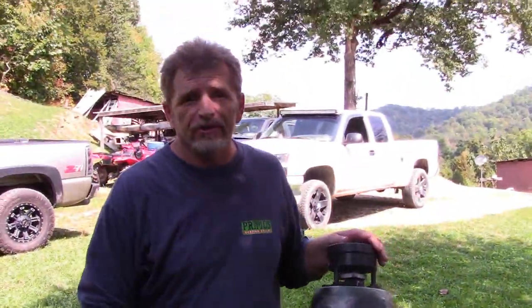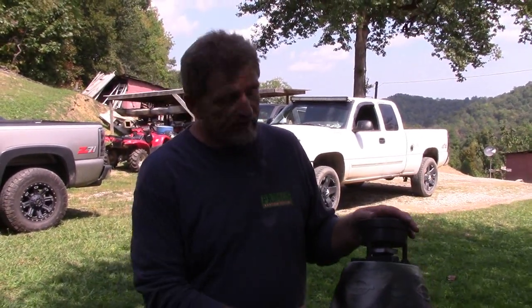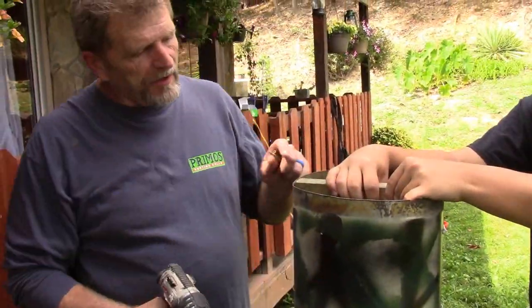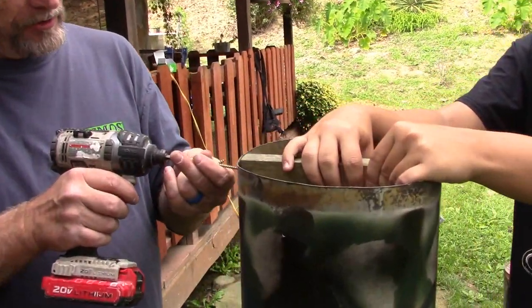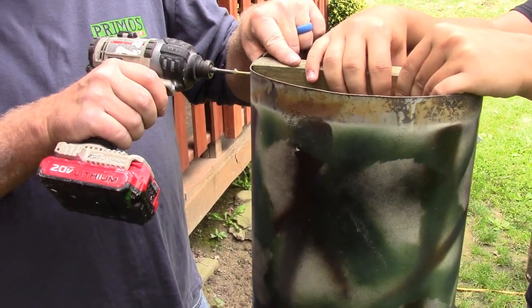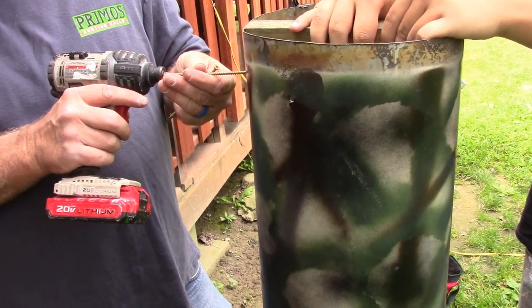The camo job is just spray paint — use maple leaves as a stencil. Since this feeder is going to be suspended, we're going to do some work on the back end where we can hang it from a tree. We're taking a short piece of treated 2x4, big enough to go across it, and we've set it down in it. We're going to attach this with big screws — I'm using three-inch deck screws. This is what's going to hold all your weight.